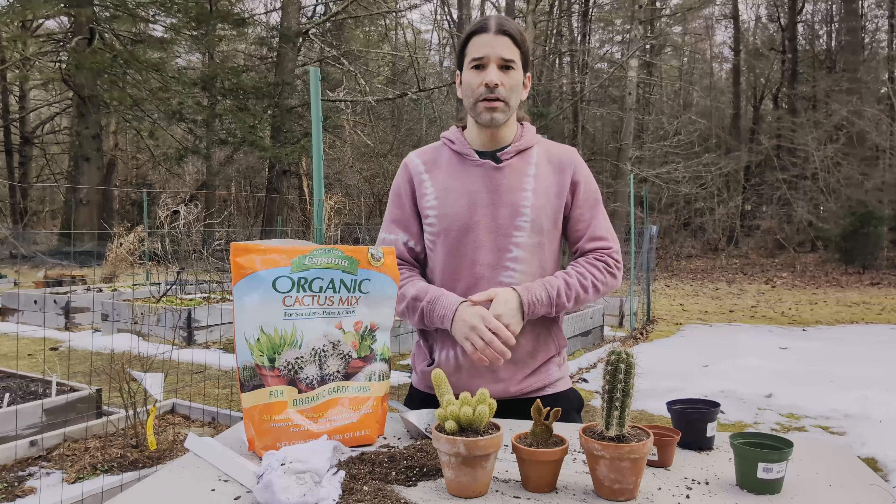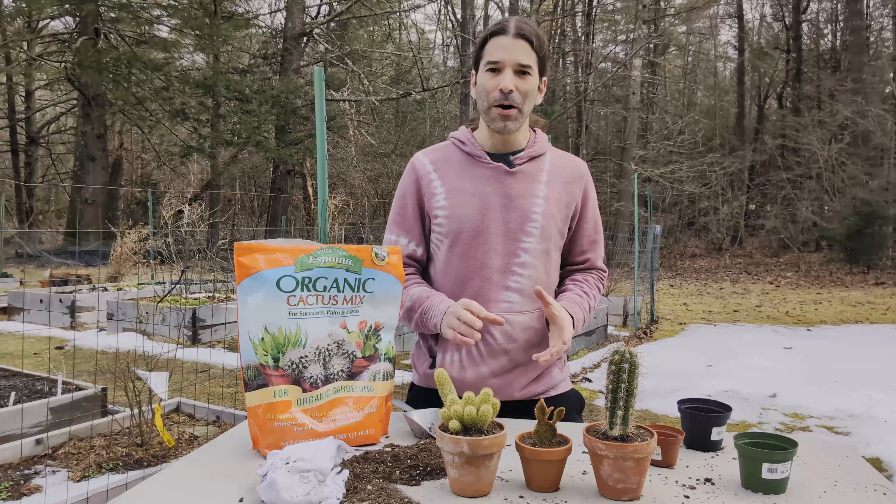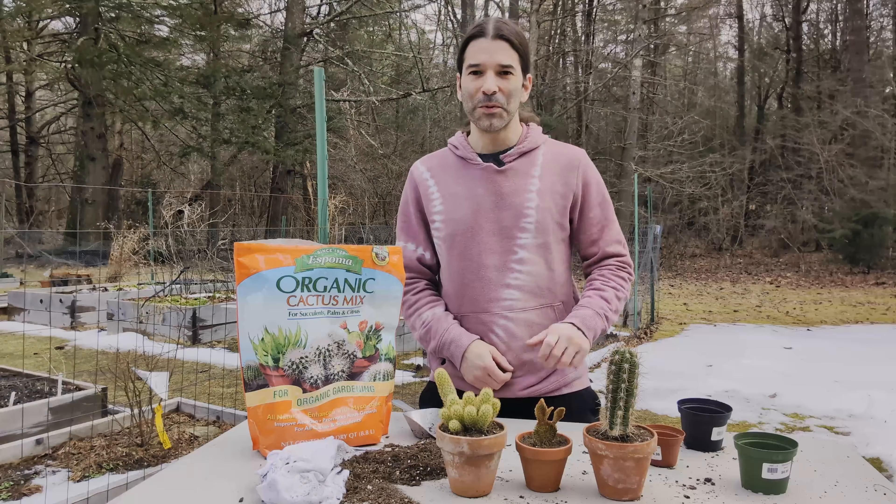Everything is all potted up and these are ready to go back inside. I hope you found this video helpful — please give it a like, subscribe to our channel, and I'll see you next time. Thanks, bye bye.